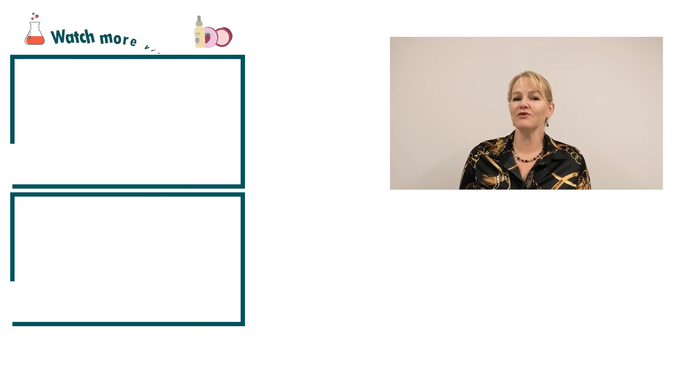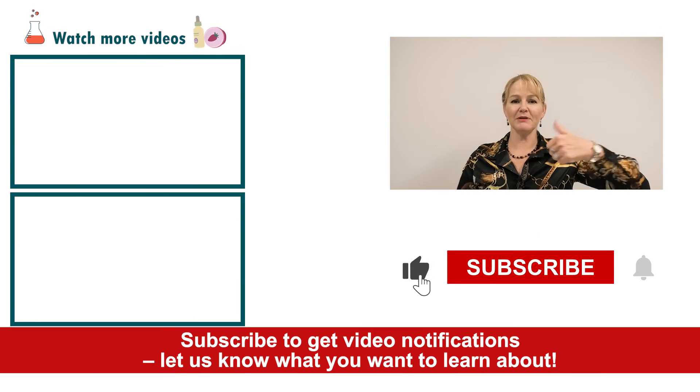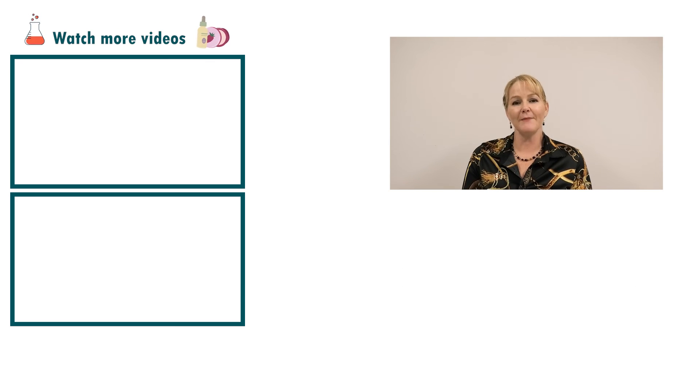And that's how simple it is to create a foaming sugar scrub. Please give the video a thumbs up, leave any questions or comments below, and make sure you subscribe to receive notifications about all our videos. Happy formulating! Have a great day!